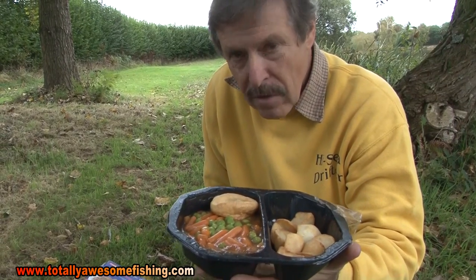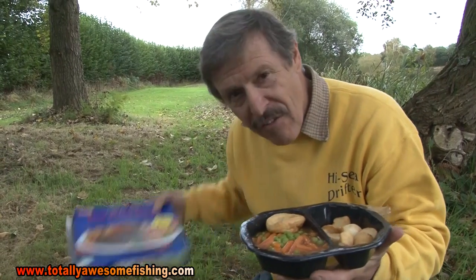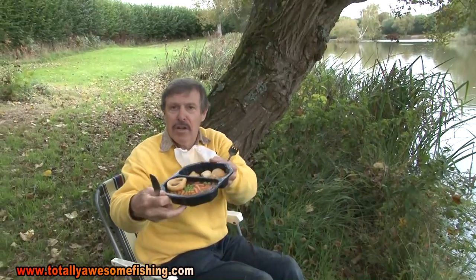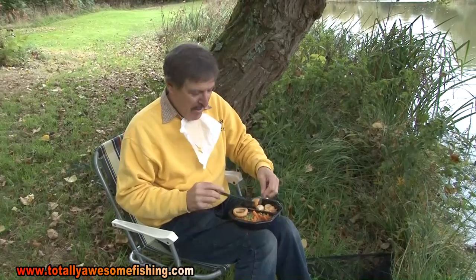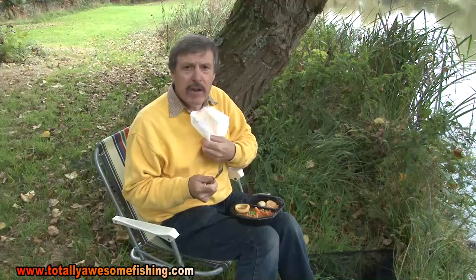I intend trying to catch carp on Yorkshire pudding, roast potatoes, roast beef, carrots and peas. If there's anything I think they might balk at, it's going to be the peas. If I can catch carp on a roast dinner for £1.50, you've really got to ask yourself what's the point buying all those fancy baits. The first thing you're going to do if you're going fishing with a roast dinner is of course try it out yourself — and it's not halfway bad even cold.